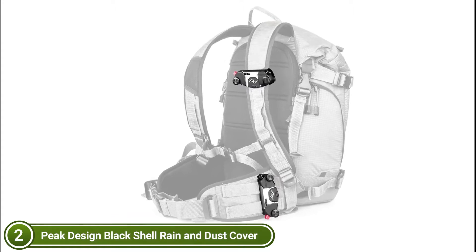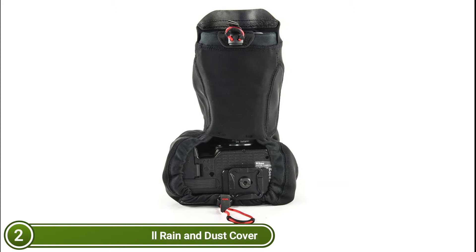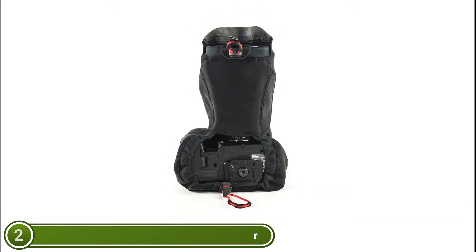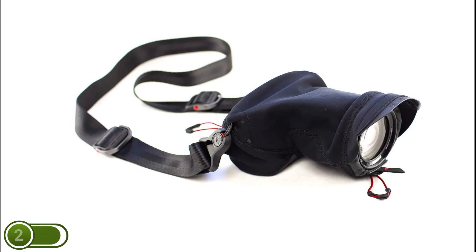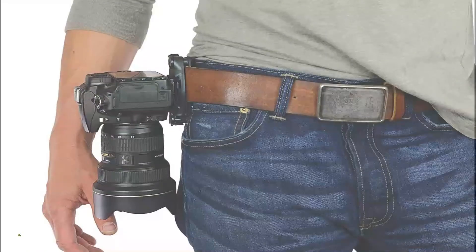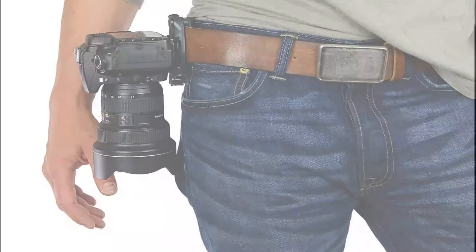Use with any Peak Design Strap. For safe camera storage, cinch the lid shut — it can be folded down into its storage pocket. The four-way stretch fabric is seam-taped to resist snow, rain, dust, and abrasion. You can access the viewfinder and controls easily.